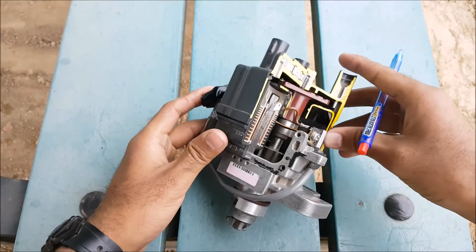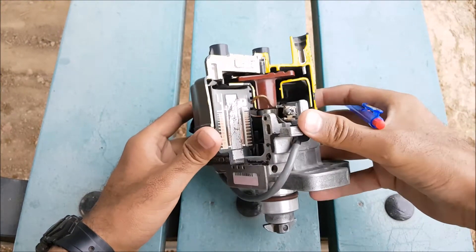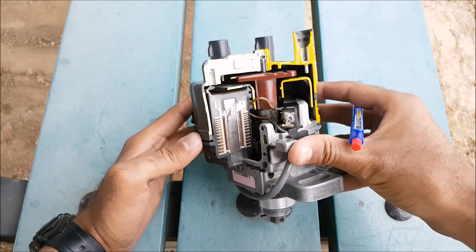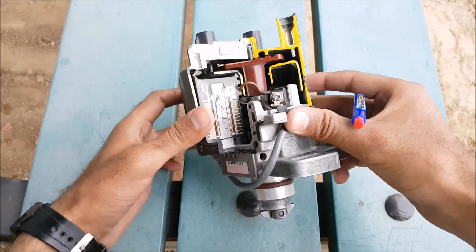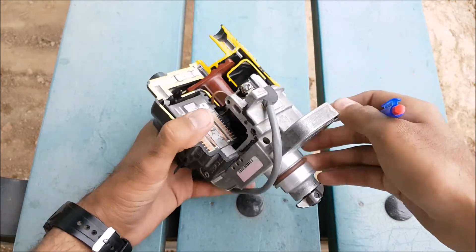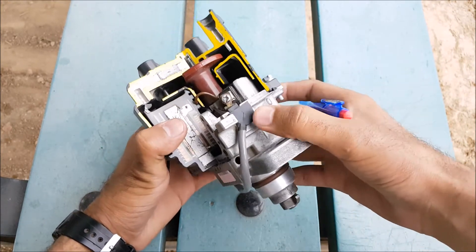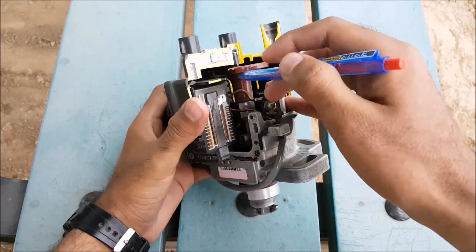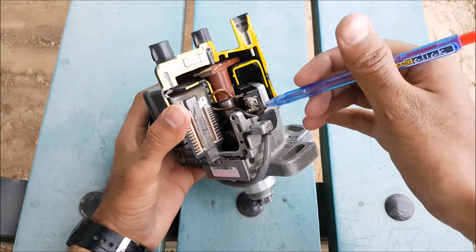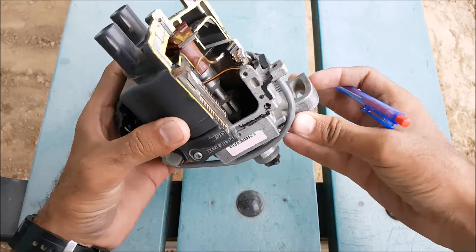Welcome guys to another episode of Automotive Sport. Today we have another component related to our vehicle which is known as the electronic distributor. We will start with its parts as usual. From here it takes drive through the camshaft, its housing, the distributor cup, the ignition coil — the red one is the rotor — and here is the ignition module.